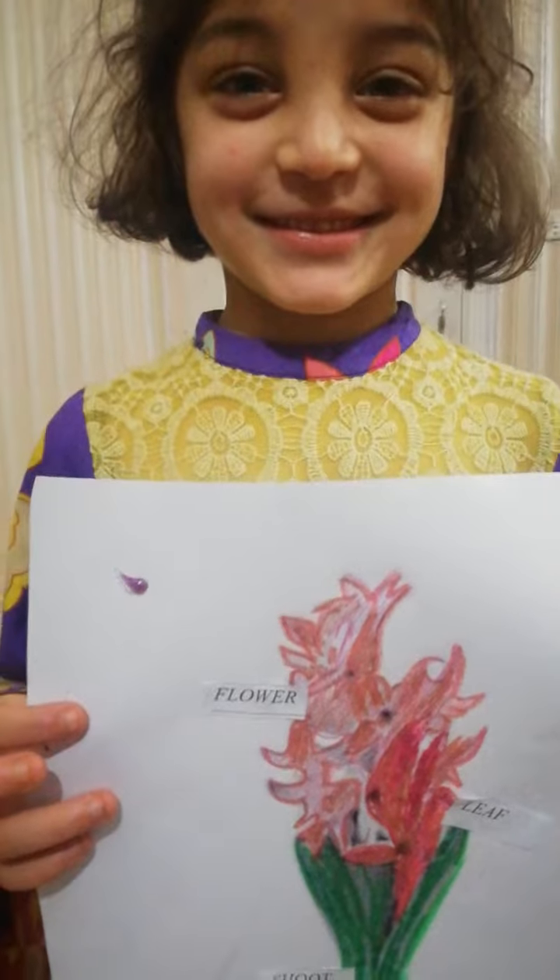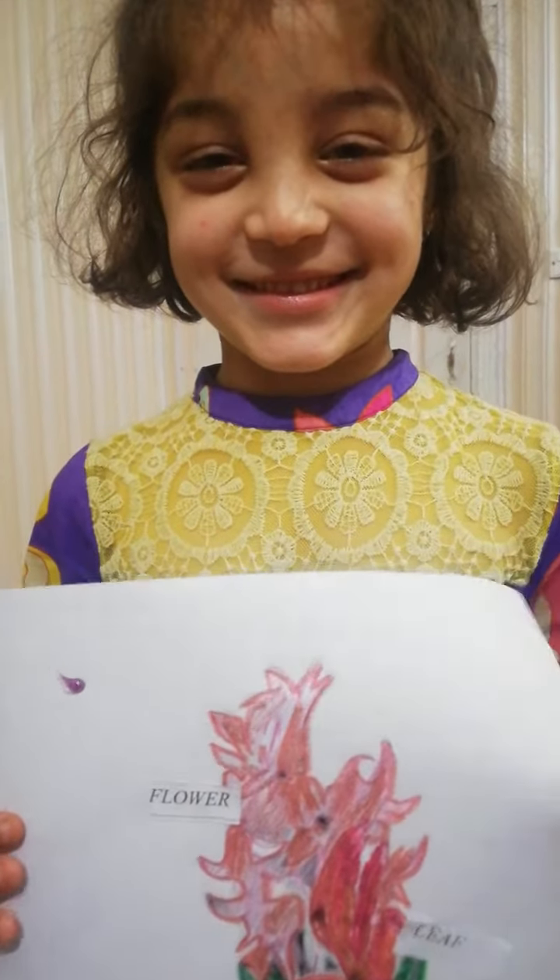Okay, show your smiley face! Hold this worksheet and yes, let's do this!